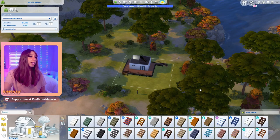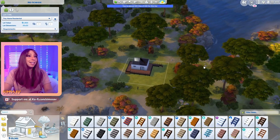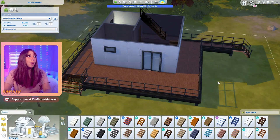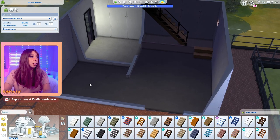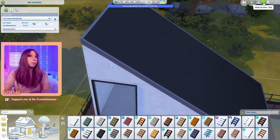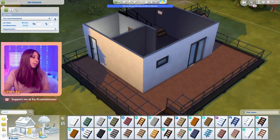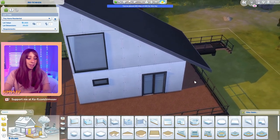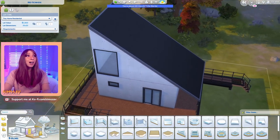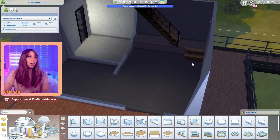Here we are in the game. I chose a very tiny lot in Windenburg because the house in the video was kind of like a seaside house, so I picked a little tiny lot next to the sea as well. I've already done the outside floor plan off camera. Here is the front door - this is going to be the living room area, then the kitchen, bathroom, and stairs up to the bedroom. This is a tiny home - 100 tiles out of 100 tiles.